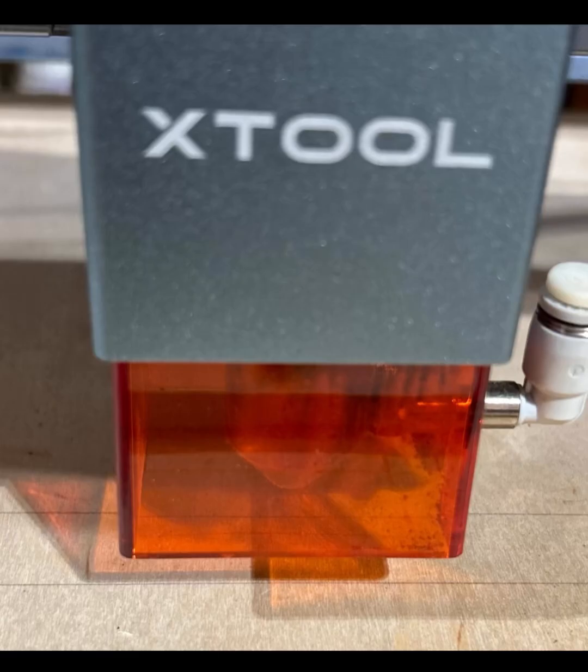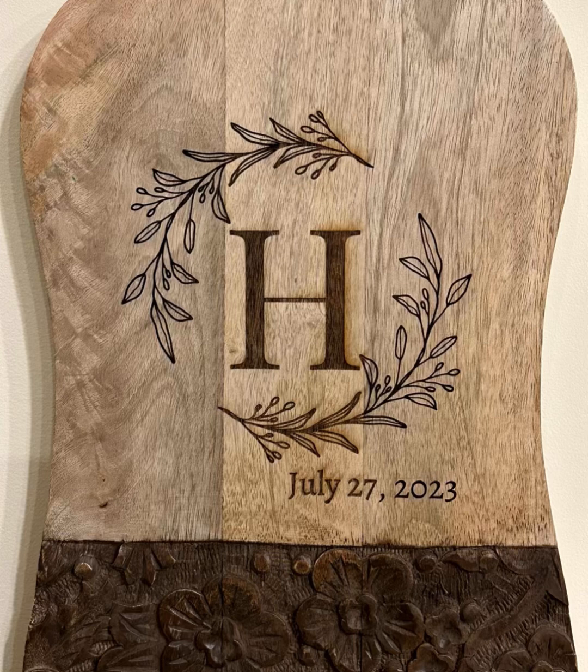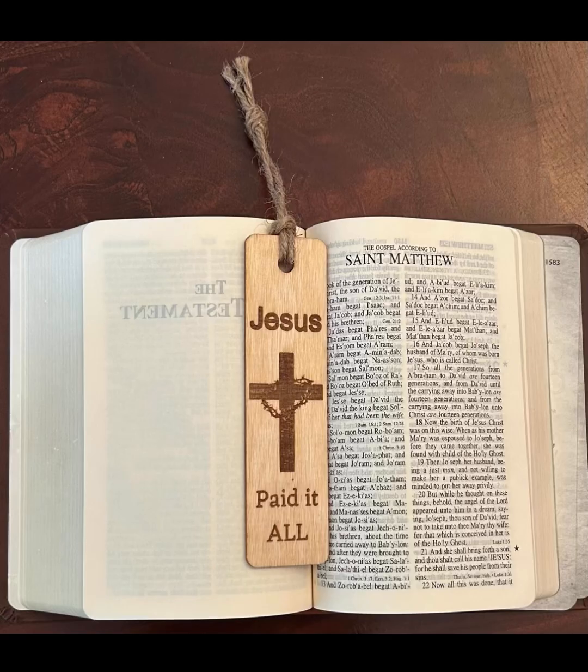If you found this video helpful, don't forget to like and subscribe, and leave a comment below with any questions you have about laser engraving. I'm here to help you turn your creativity into reality. All the images and videos that you've seen over these last few minutes are different projects that I've created. As you can see, there's a whole lot of opportunity out there to make really cool designs. So thanks for watching, and I'll see you in the next video. Happy engraving!